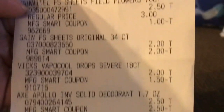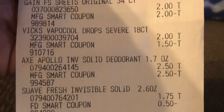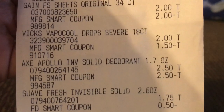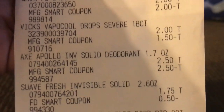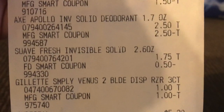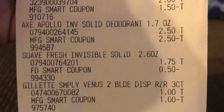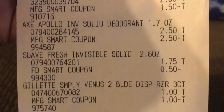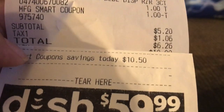The AXE deodorant was also free. The coupon is for $3 off, but Family Dollar does not do overage, so it just adjusts the coupon down to the price making it free. The Gillette razors were a dollar — again, the digital was for $3 but Family Dollar does not do overage, so it just adjusted down to a dollar. He ended up paying $5.20 for all of these items.